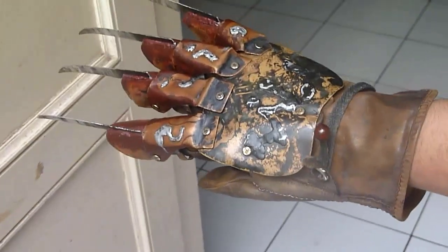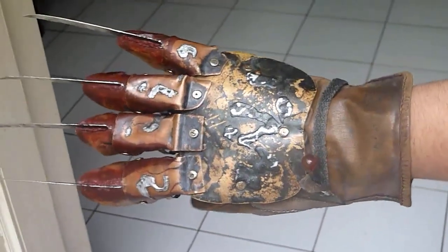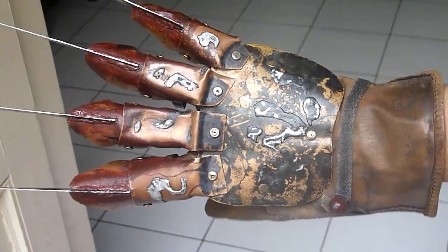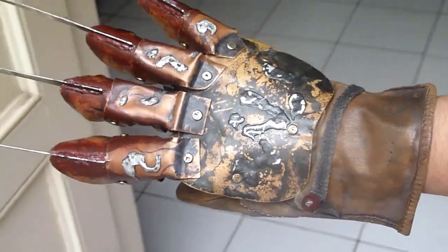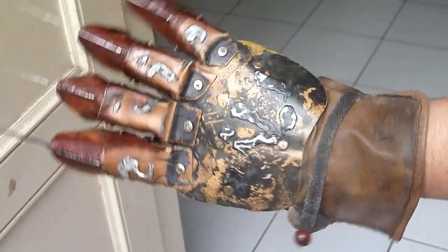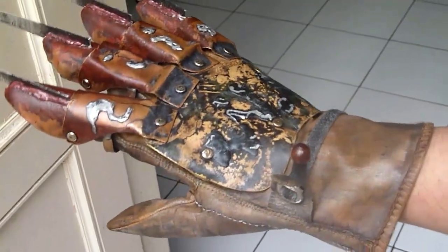I've changed some things on the glove that I think make it more screen accurate than before. I've changed the backplate weathering and also the templates, mostly because I recently made new templates and decided to put them on my Part 4 glove. It looks great — I really like it.